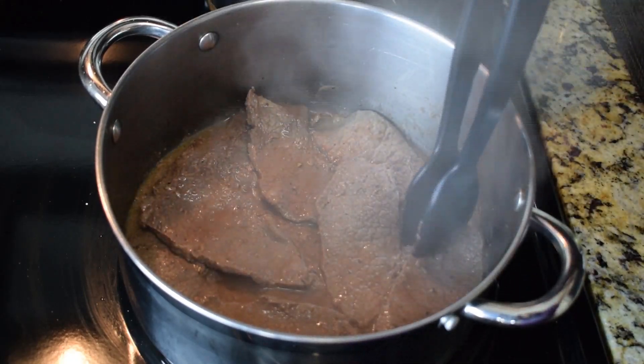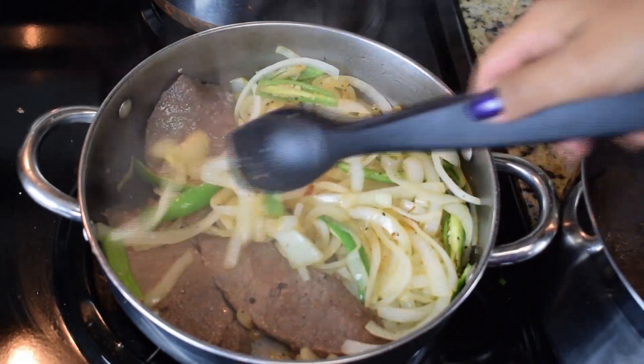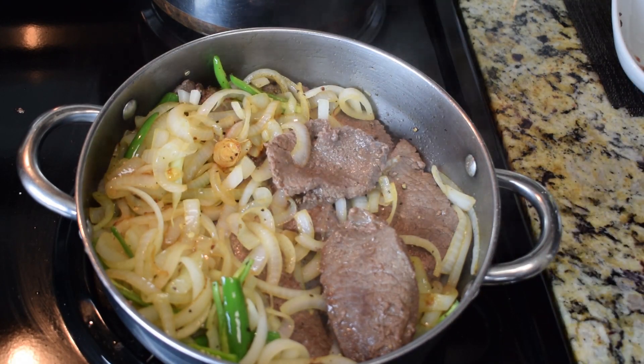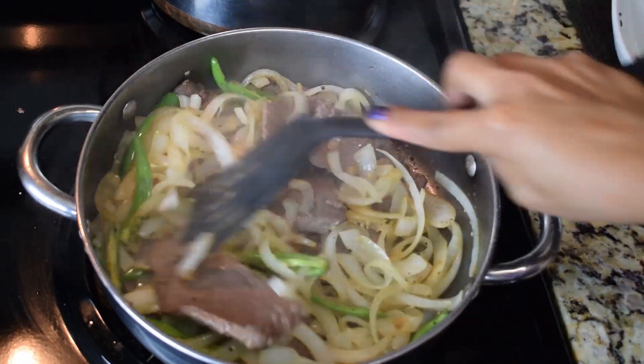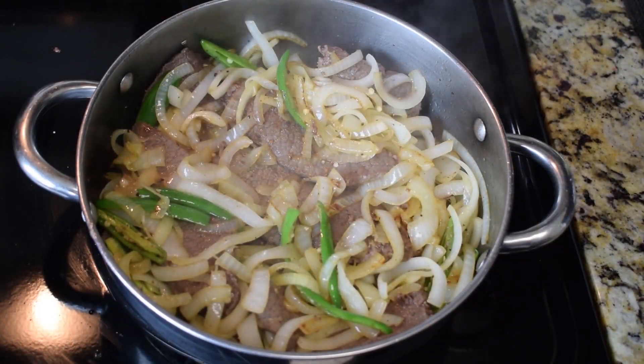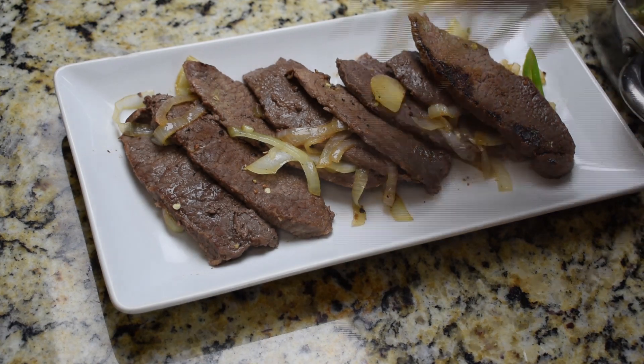After two minutes, this is how the meat is looking — it's almost done, it only needs a few more seconds. Now we're going to transfer it to the same skillet with the onions and cook this for a few more seconds just to finish cooking the steaks. And that's about it — once it's done you can serve it.